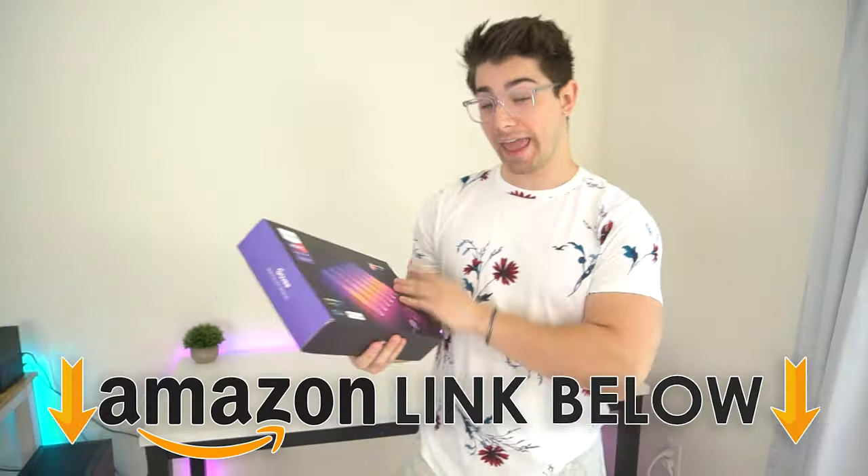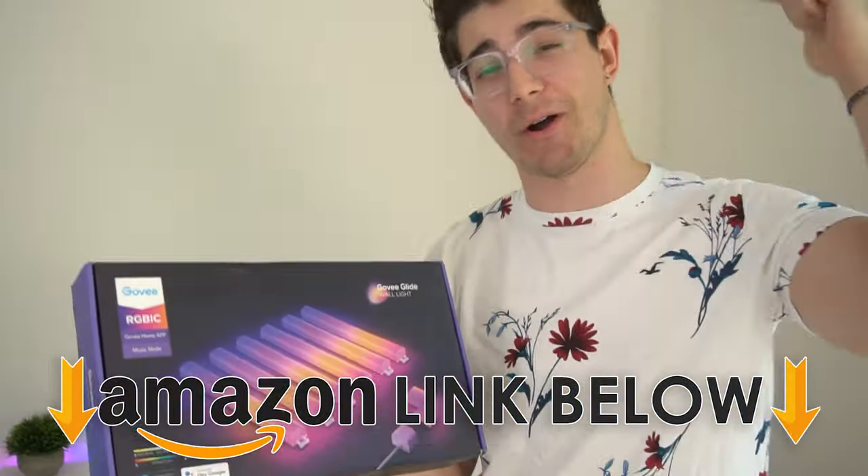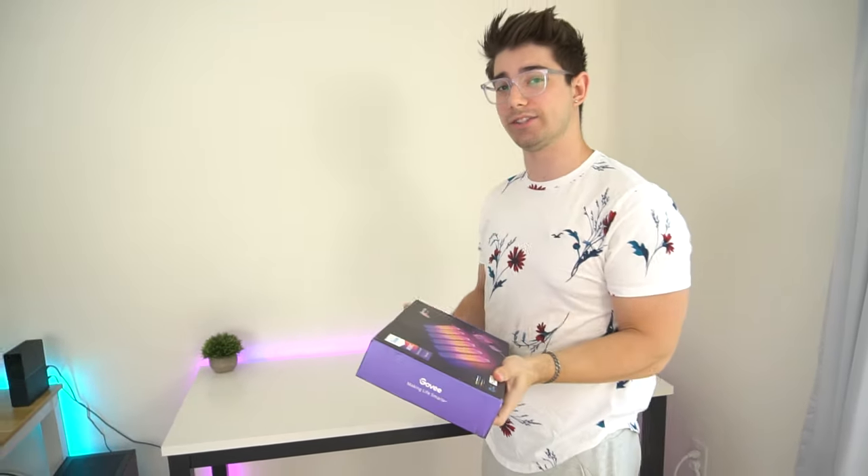What is going on guys, I'm Consumer Tech Review and today I'm going to be doing a review of the Govee Glide wall lights. If at any point during the video you want to check out these exact same lights, there are Amazon links below for the US, UK, and Canada.